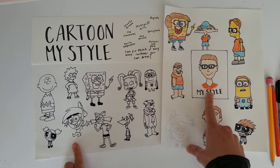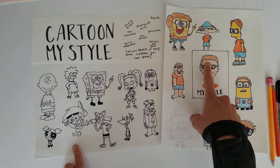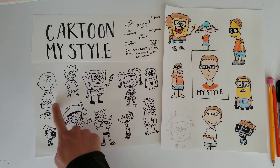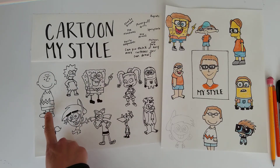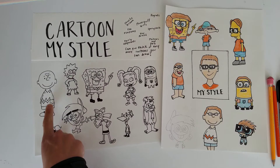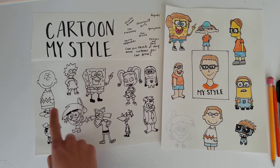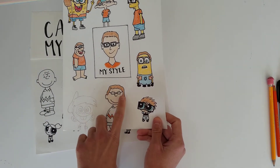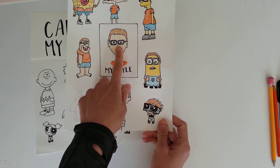So I drew my friend here and I drew it in my style in the middle. My friend has glasses and short brown hair, and as you can see we have all of these animated characters on the left. So if we take Charlie Brown for instance, he's bald and has a certain colored shirt. I made my style character, Charlie Brown, have hair and glasses, and tried to match him up with the person I'm drawing.